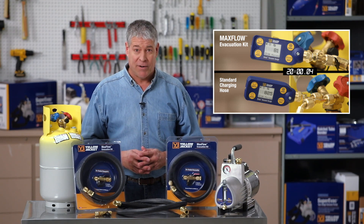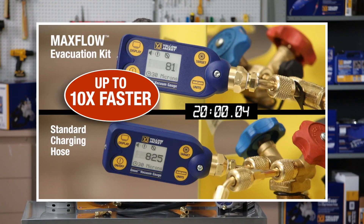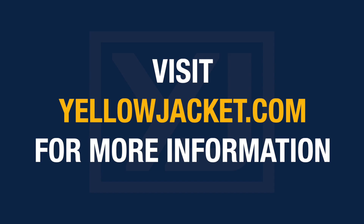Here's the final scorecard on the two evacuations. As you can see, the MaxFlow Evacuation Kit is better in all categories. Put a Yellowjacket MaxFlow Evacuation Kit to work for you today. For more information on Yellowjacket MaxFlow Evacuation Kits, visit yellowjacket.com.